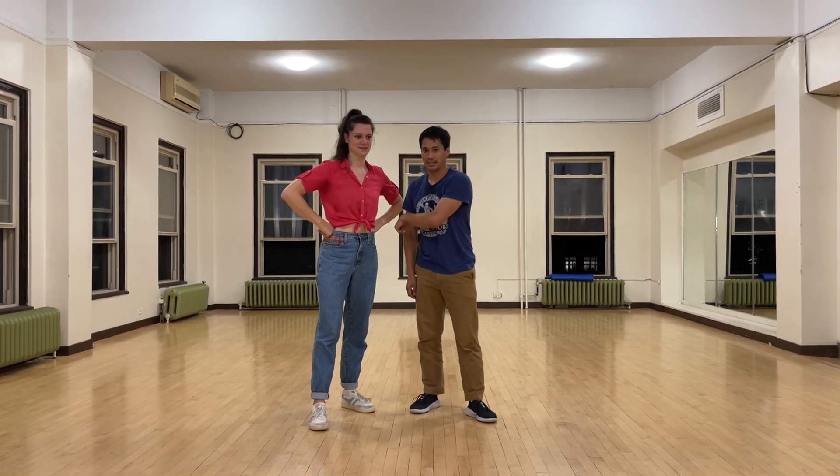Hello! I'm dancing. Level 3, Tempo Plus. Brian Val.